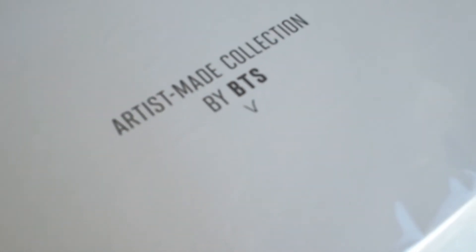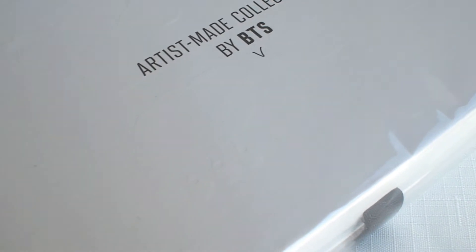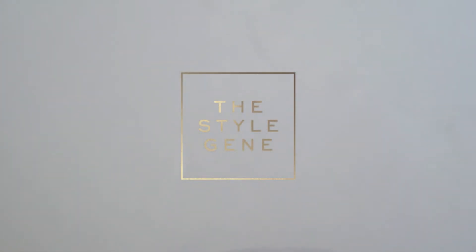Annyeong! My brooch set from V's Artist Made collection is finally here, so let's unbox it together. Since this is Taehyung's design, I've chosen a jazzy track to go with this video. I hope you enjoy!